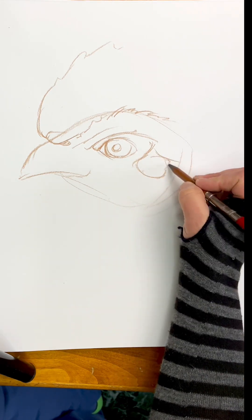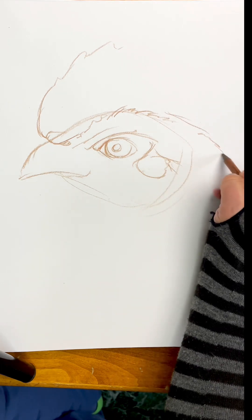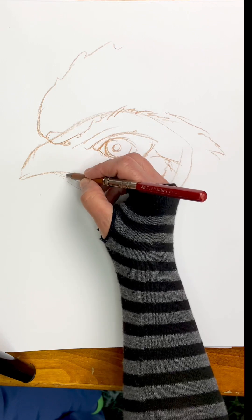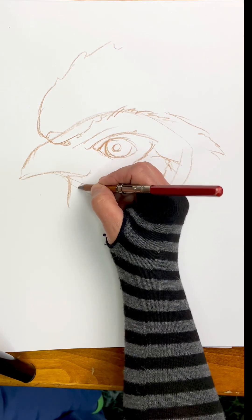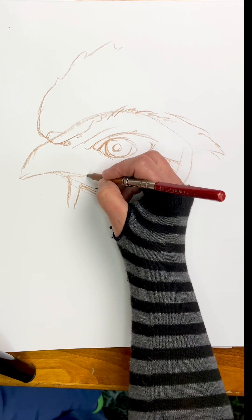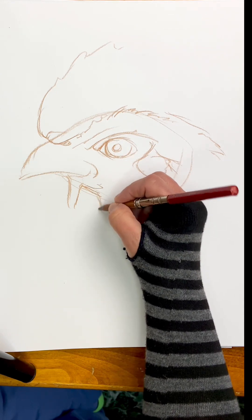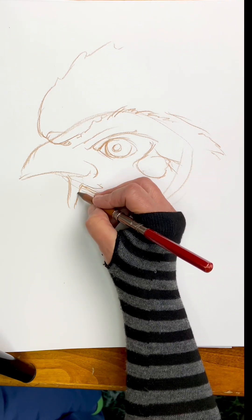This is the ear — that big wad of fluff that covers the ear. We're going to drop in some of the lines for where the wattle should be here on the bottom. Just put it in really lightly. You don't have to put it in really heavy just yet. That way we can make adjustments.